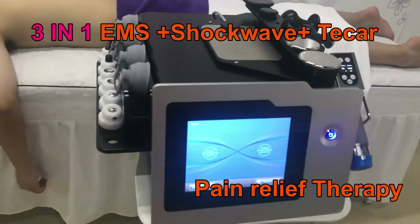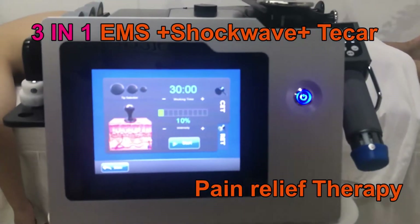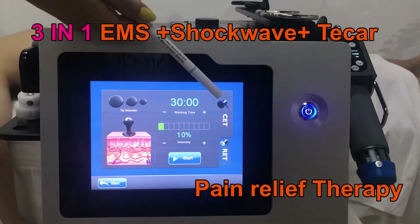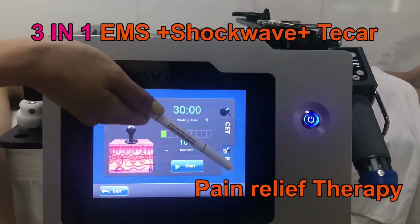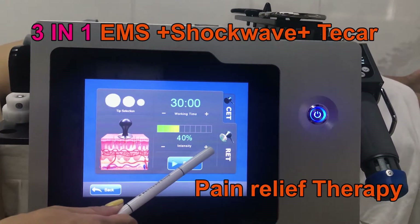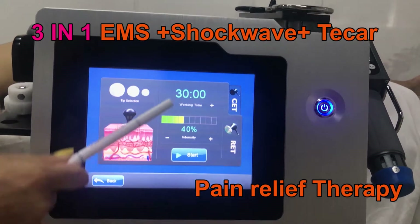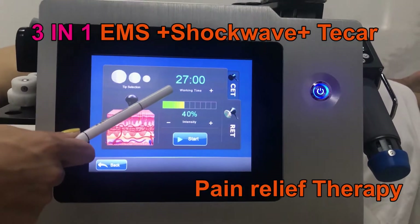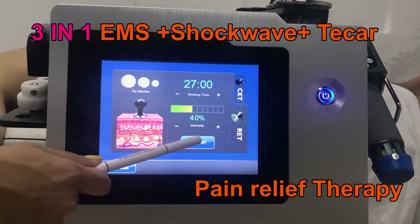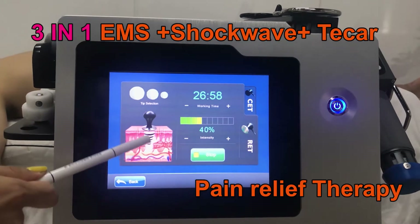Now please look at the interface and we touch the icons. The CTRF — here to adjust the different modes: CTRF and RIT. Here to adjust the intensity, the working time setting, and the stop button. And here you can see the working status.